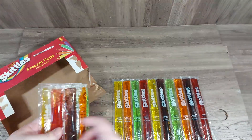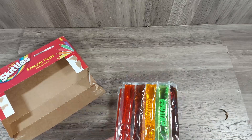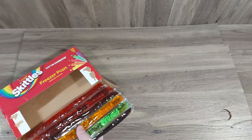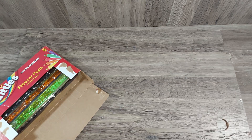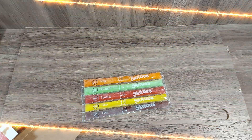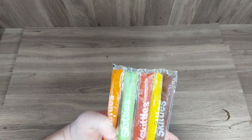I've seen these so I figured I would pick them up and do a video on them, because I've never seen Skittles popsicles before. I'll bring you guys back when I have some frozen up. All right, there we go guys — we got them all frozen up and ready to go.